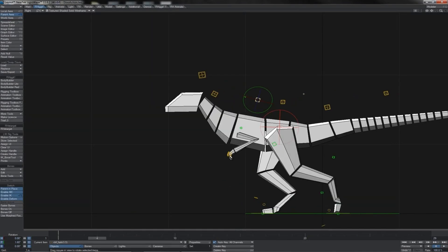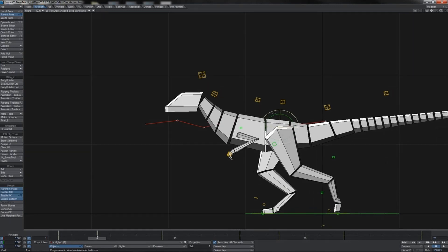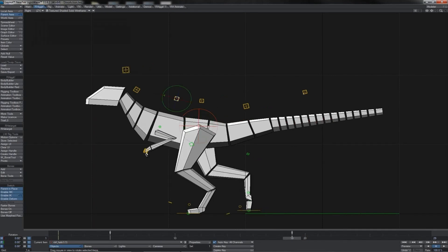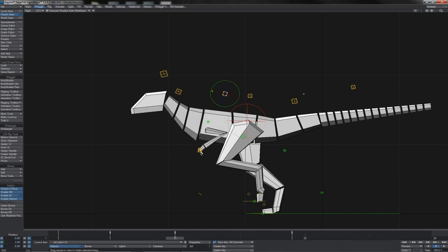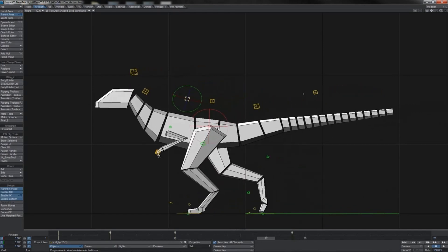Next we'll work some bob into the body to carry this motion through — it'll be an overlapped, slightly balancing motion running counter to what's happening at the hips. We find the contact pose, which is the lowest point for the hips, then one frame after that we have the body pointing up a little. At the next low point for the hips, one frame after, we rekey the body. At the high point of the hips, one frame after, we bring the body down just a little — so the body overlaps and undulates against the hip.